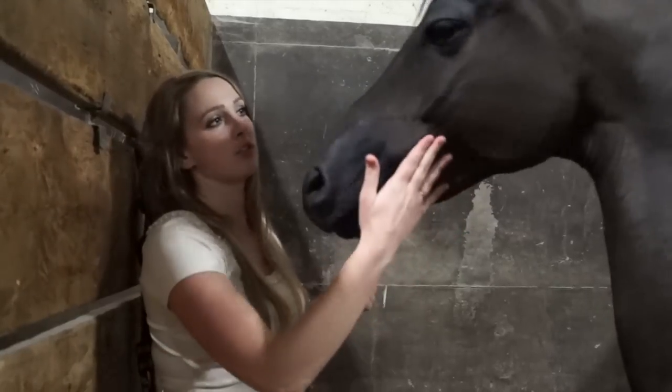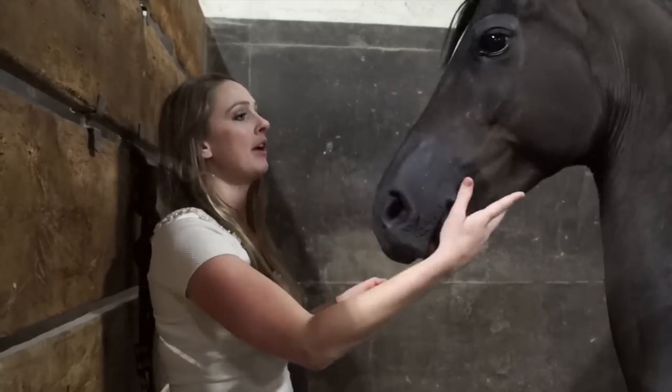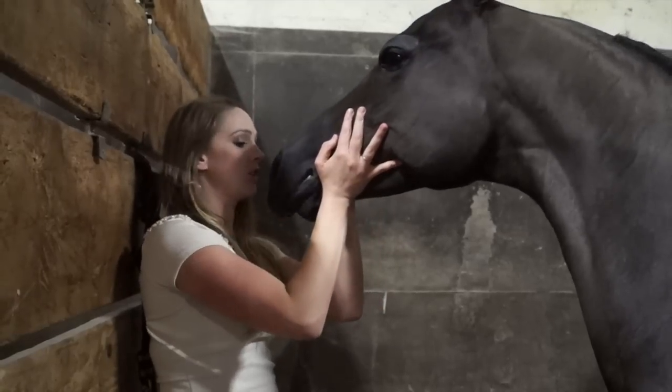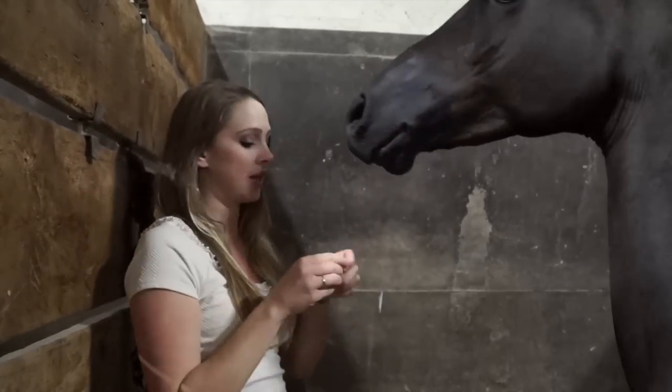So usually if horses don't know it, I put a halter on them and I'll just grab their face and I'll say, 'Butchie, give me a kiss.' And I'll put the nose to my face. I give a kiss, then I give them some carrot.